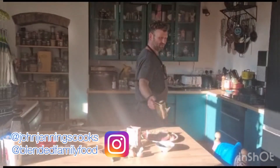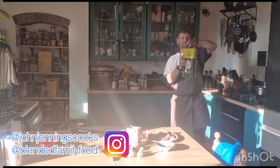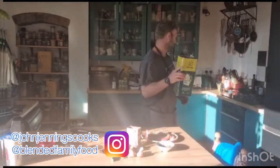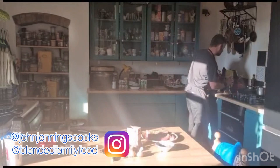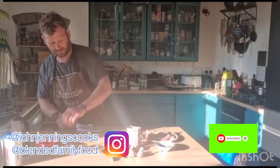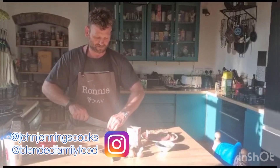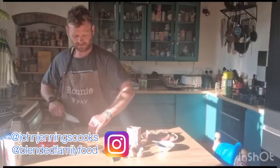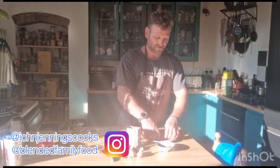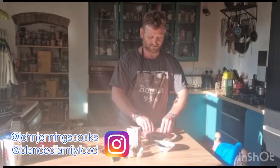We're running a bit low on oil, so let's grab the bigger bottle. Add a little bit of oil to the pan, crush some garlic, and put a little bit of garlic and a couple of shallots in the pan. We'll fry this off until we get a little bit of colour on it, then stick it in the oven at 180 for about 15 minutes.